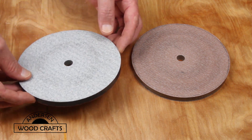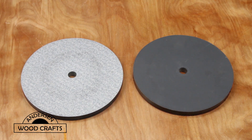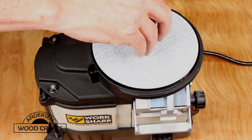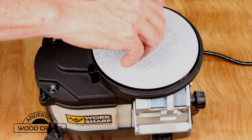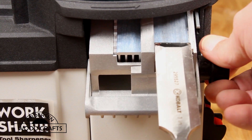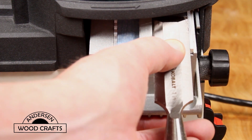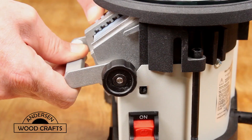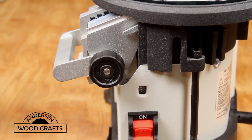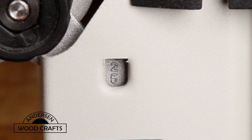The Workshop comes with two glass discs and four different grits of sandpaper to put on them — 120, 400, 1000, and 3000. You place the glass disc on top of the unit and secure it with a threaded knob. It also has an adjustable ramp guide that can accommodate many different sizes of chisels. The ramp can be adjusted to four preset angles: 35, 30, 25, and 20 degrees.